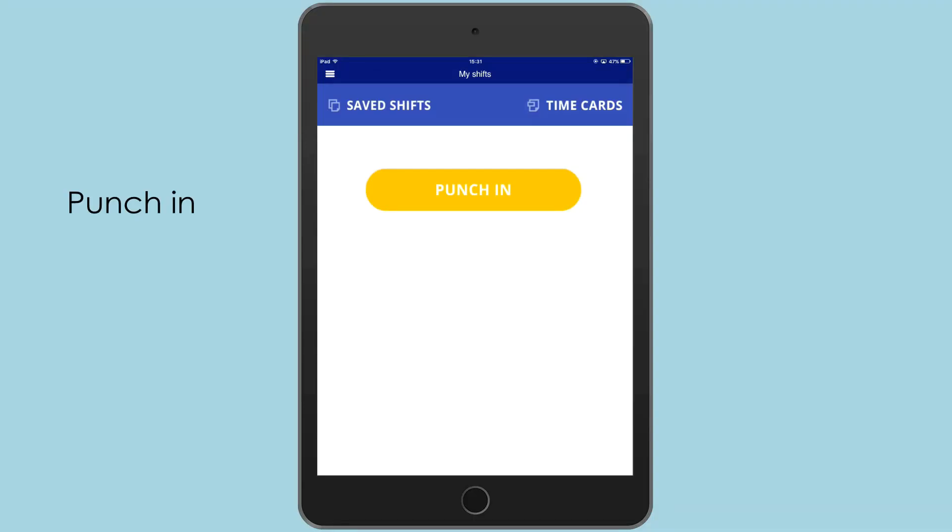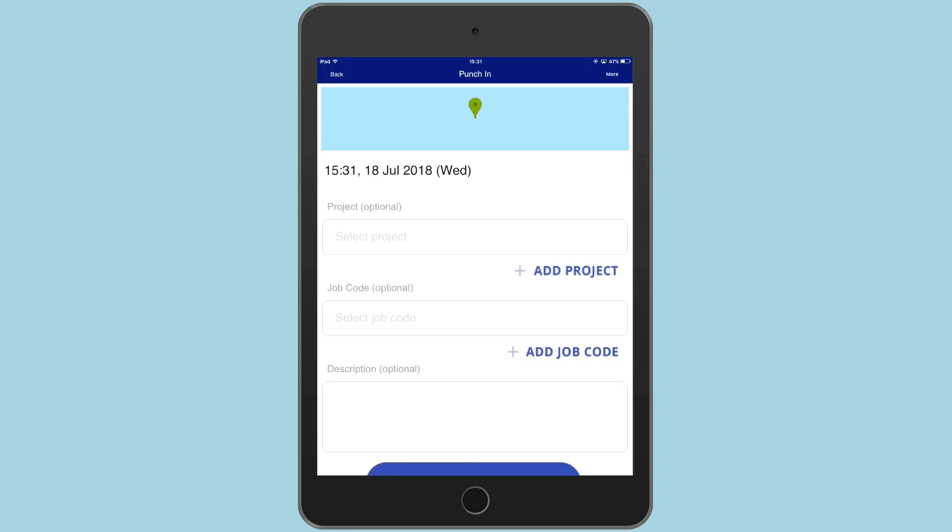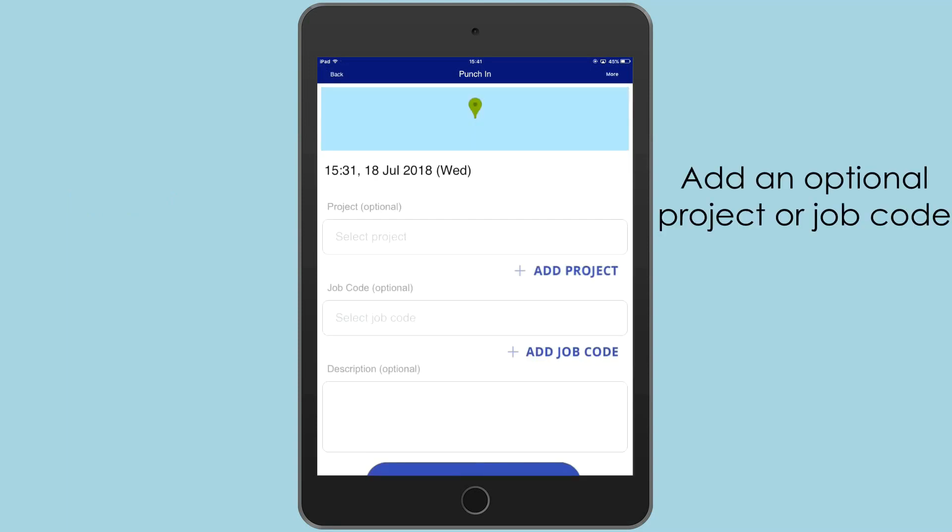Simply punch in and start tracking your work time. The employees are not able to change the location themselves, so the manager sees the real location of each employee.